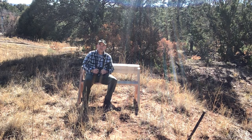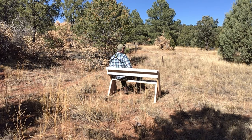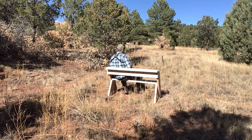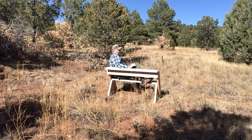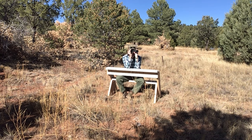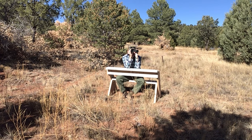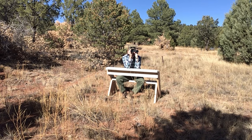It doesn't take a genius to build a bench. Well, the genius in Leopold's design was not in the form and function of a simple bench, but rather a bench that can turn into a super wildlife viewing platform. I could sit here for hours resting my elbows here and observing the wildlife, the birds, and all kinds of things.